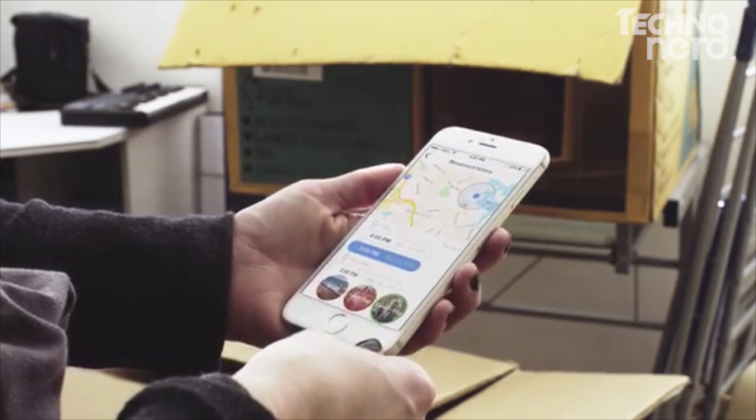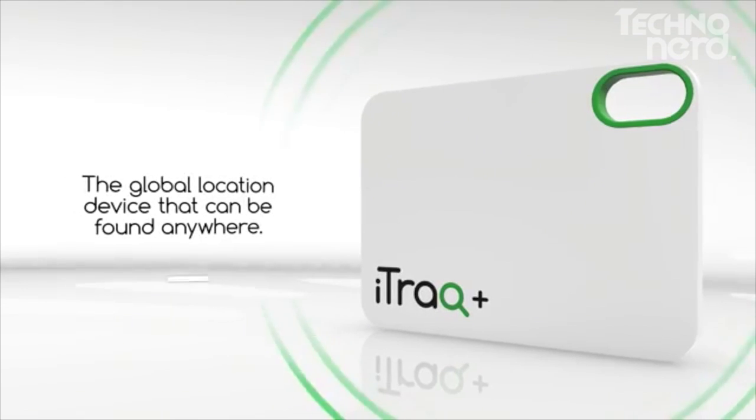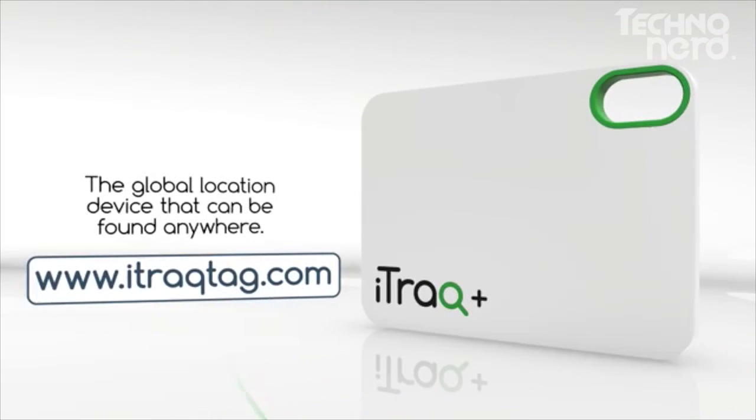Anyone can use iTrack Plus. Other loved ones can locate your trackers too. iTrack Plus — the global location device that can be found anywhere.